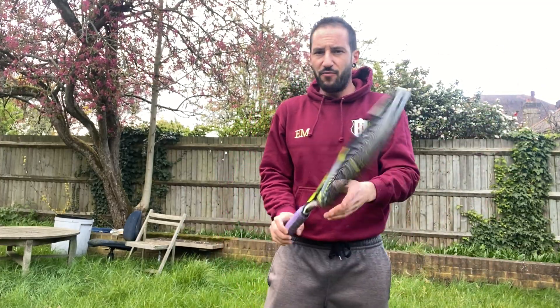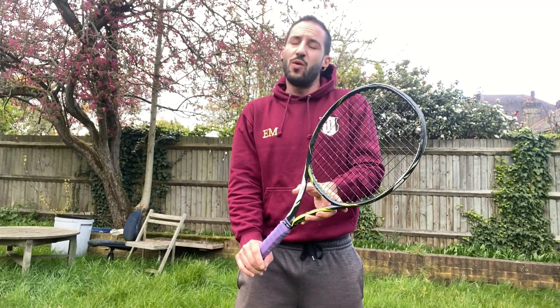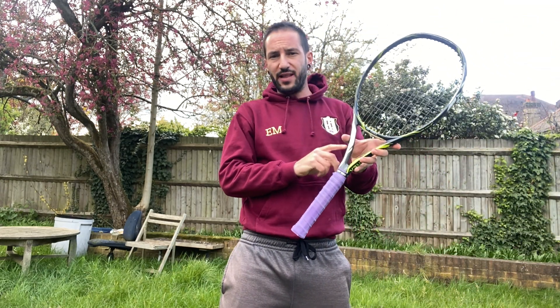For the one-handed backhand it's completely the same, though a bit more difficult because more limbs are involved. With the two-handed backhand both arms are locked on the racket. With the one-handed backhand you start with the non-dominant hand on the throat of the racket, but at some point you release it, so you need good coordination on that non-dominant arm.